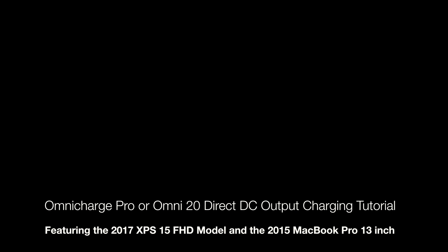Hey guys, this is TechRN and I'm going to be doing this tutorial on how to use the DC output function of the Omni 20.